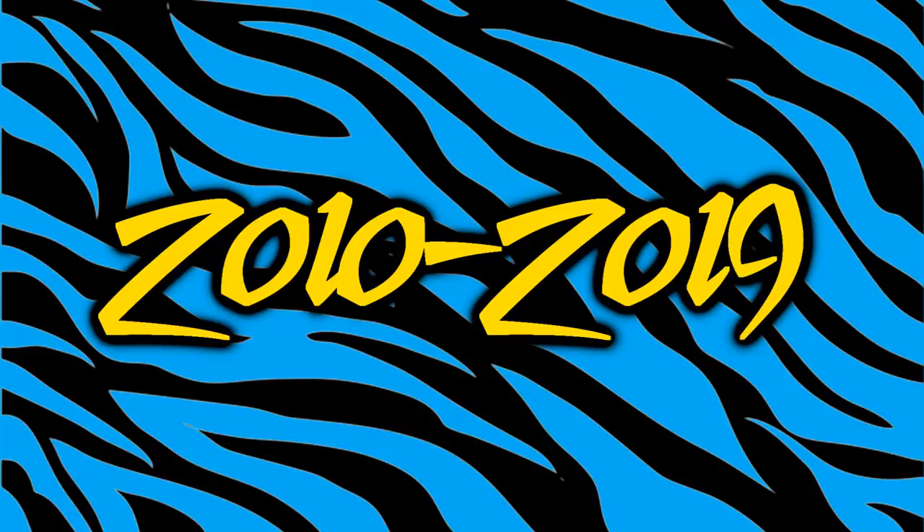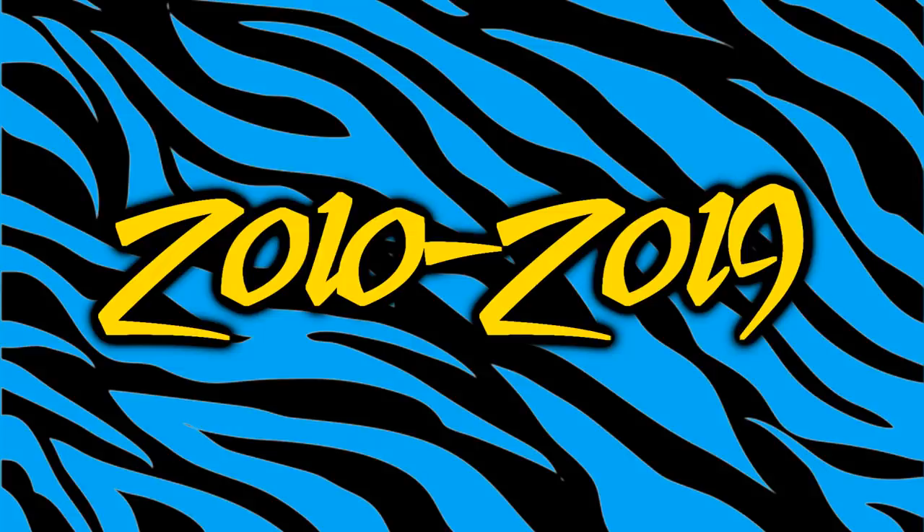A couple of rules: we are only going to cover the main elite line — WWE Elite Series 1 through 74 or 75. We're not looking at exclusives, ringside figures, Walmart exclusives, two-packs, or anything of that nature. Keeping it strictly to the main elite line made it easier to track years. So we're going to rattle off from 2010 all the way through 2019. Let's go ahead and get started with 2010.